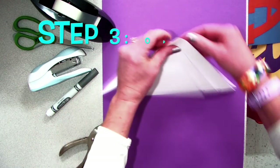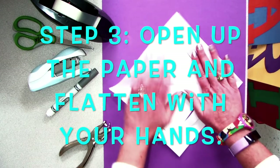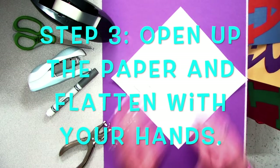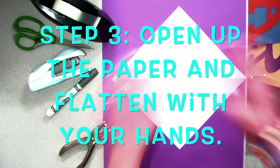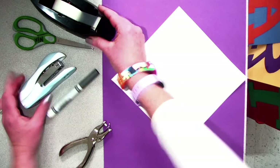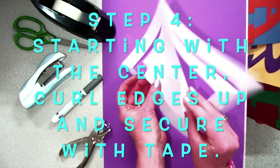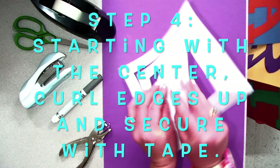Carefully open up the paper and flatten with your hands. I like to flip it over and flatten on that side as well before the next step. You could use a stapler or some tape. For this example, I'm going to go with tape. Starting with the center, you're going to curl up the edges and secure.